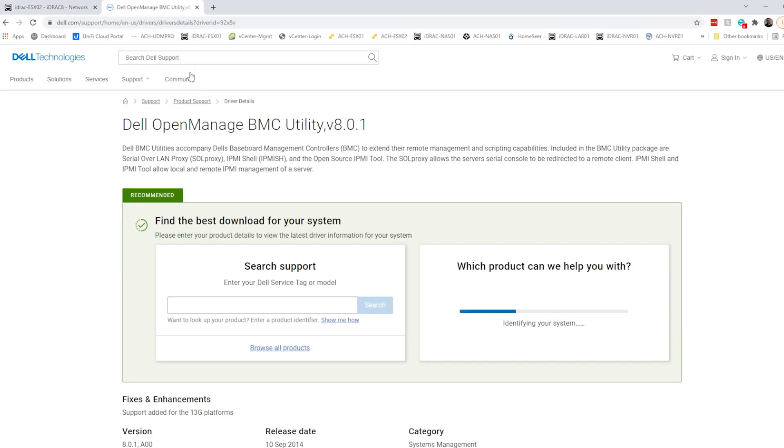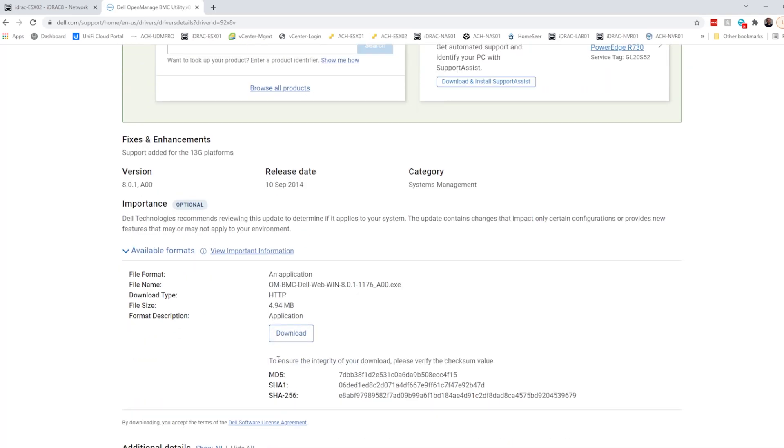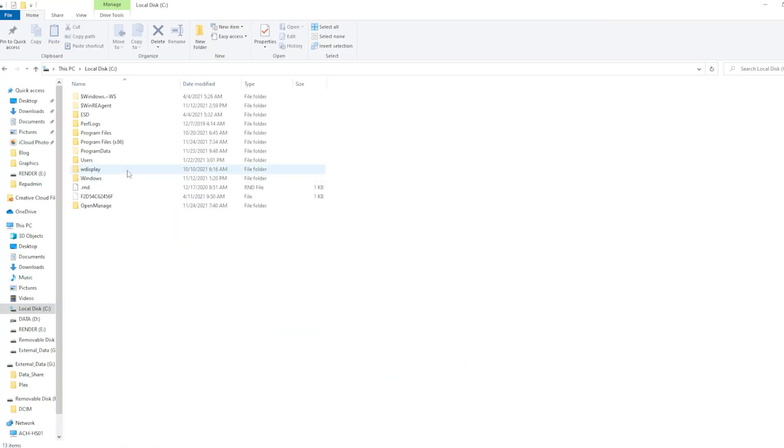Navigate to Dell's website and we're going to download the Dell OpenManage BMC Utility version 8.0.1, and we are going to click download and run through the installer. It's a pretty basic installer. We'll open it up and unzip it to see OpenManage — click unzip. It's going to say 243 files unzipped successfully. Click OK and we can close out of this. We'll open up our C drive — go to This PC, local disk C, and then find the OpenManage folder.